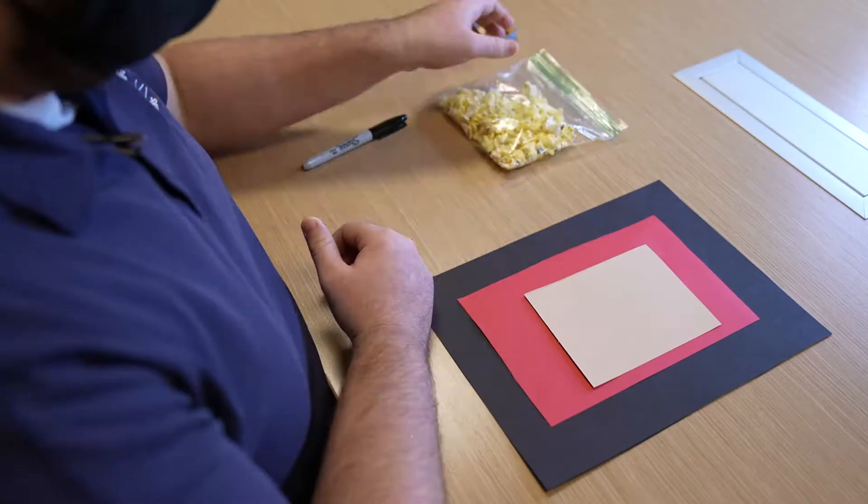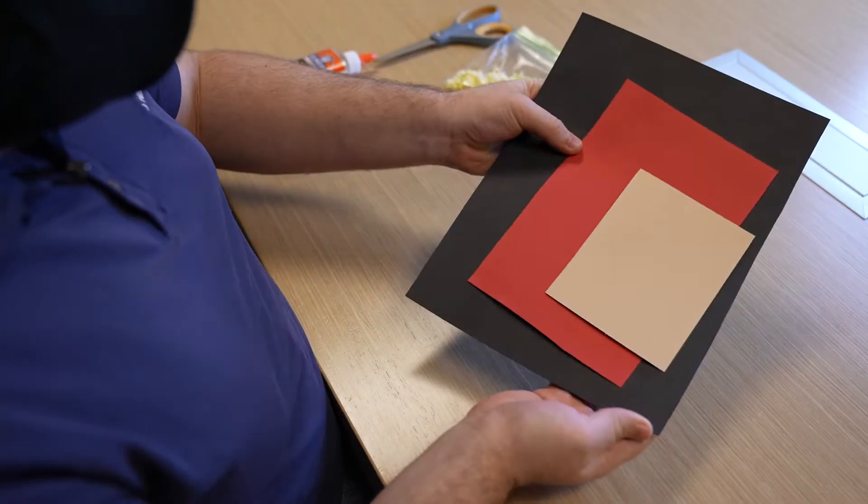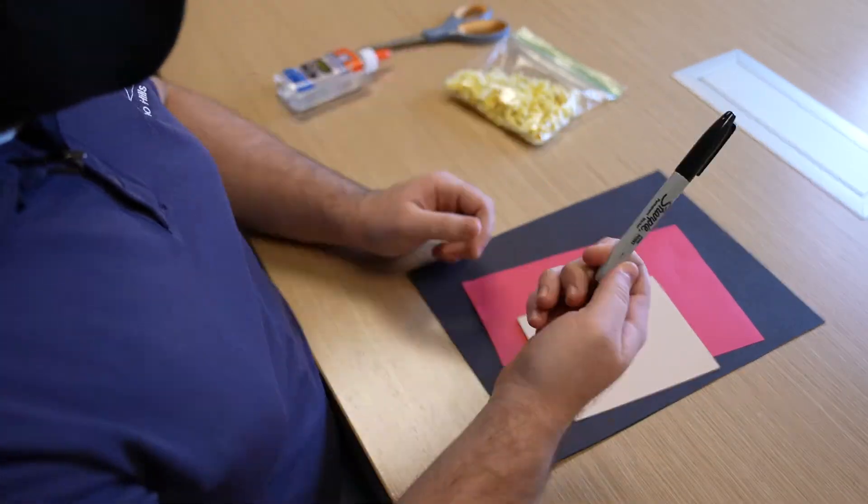For this craft you will need popcorn, red, black, and tan paper, scissors, glue, and a black marker.